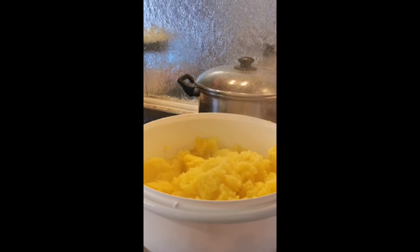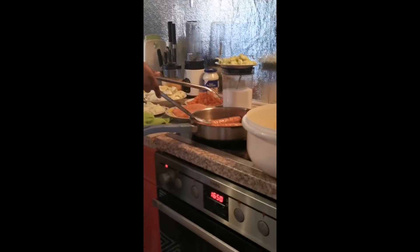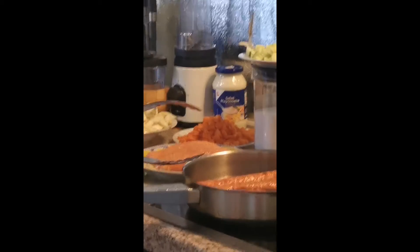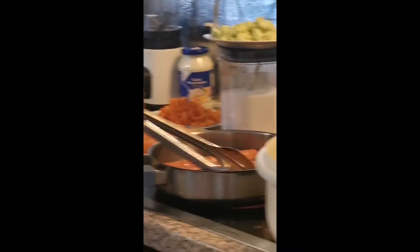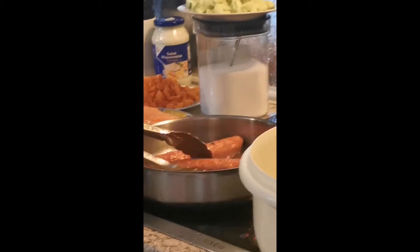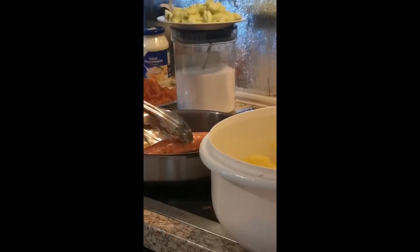For this evening I think this is our dinner — dinner time is almost ready. This is the time I prepare my dinner for my children and my beautiful family. You guys see my sausage — it looks so brown, it's so beautiful, it's so yummy. I just want to finish with this sausage.